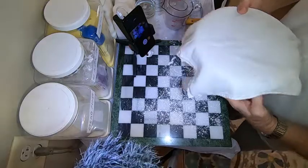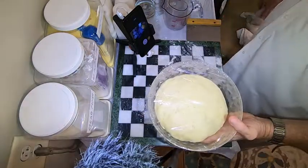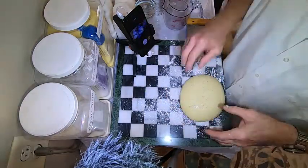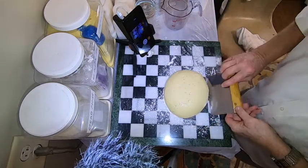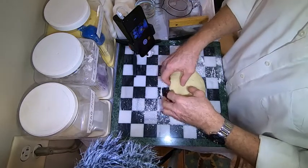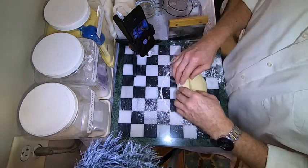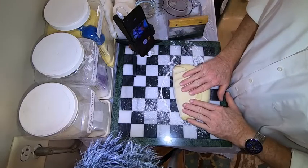Look at that — that dough has doubled in size for sure! I'm gonna use my slicer just to move it around a little bit. You can see even though it looked sticky, it's manageable. I'm gonna go ahead and push the gas out.